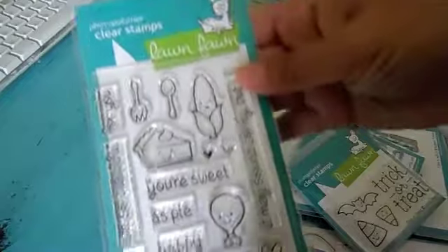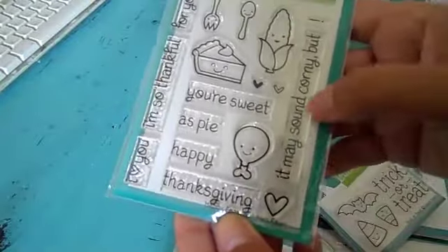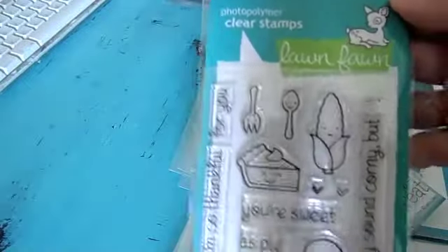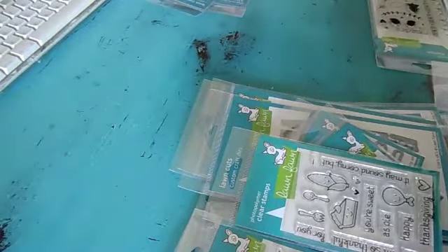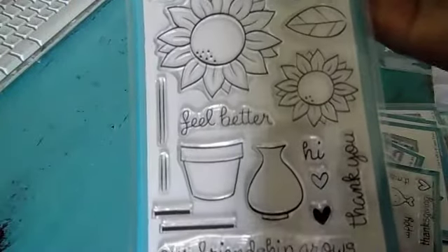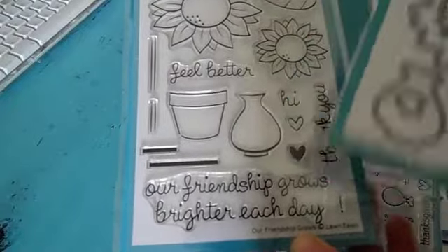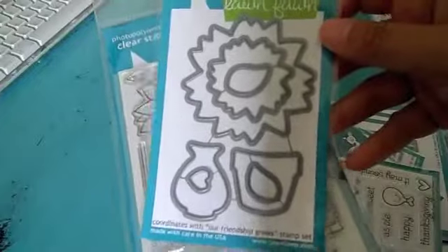And this one's 'Happy Feast' for Thanksgiving. 'You're sweet as pie,' 'Happy Thanksgiving,' 'It may sound corny, but I love you,' 'I'm so thankful for you.' Cute. Let's see — they have this one, 'Our Friendship Grows.' If you love sunflowers, you'll love this one. It says 'Feel better,' 'Thank you,' 'Hi,' 'Our friendship grows brighter each day.' And then there's a die for that one.